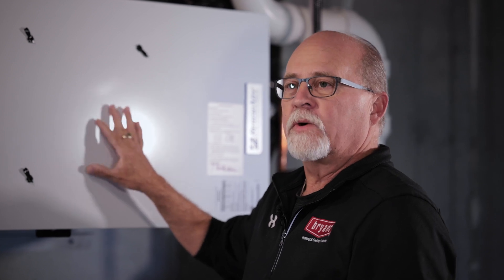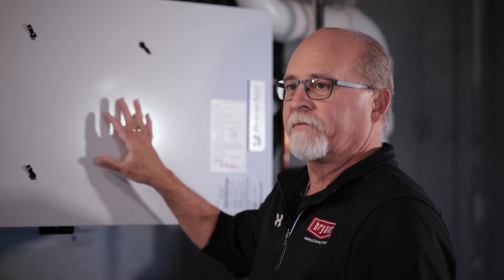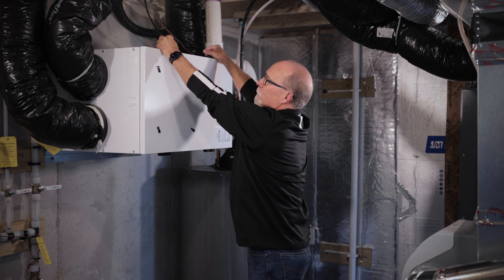These ventilators do exhaust some of the humidity, so it is common that your whole house humidifier may be running at the same time as the ventilator. Your part in maintaining this as a homeowner is to change and/or clean the filter.